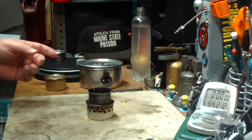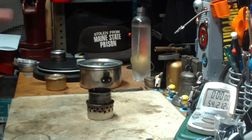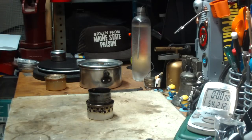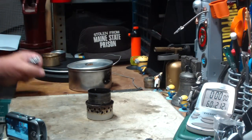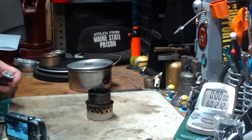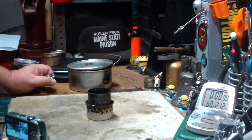Before everything melts down in here from the temperature, let me get my water prepped, get some alcohol in this, and I'll be right back for a test. Okay, my water's to temperature. I've got one fluid ounce of methanol in here, all ready to go. Let's go over to camera two.